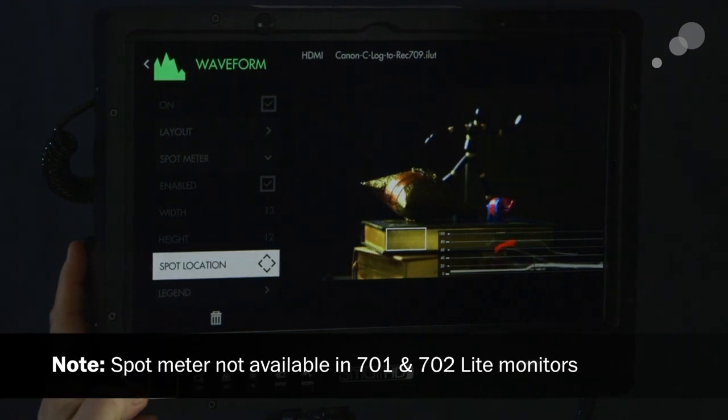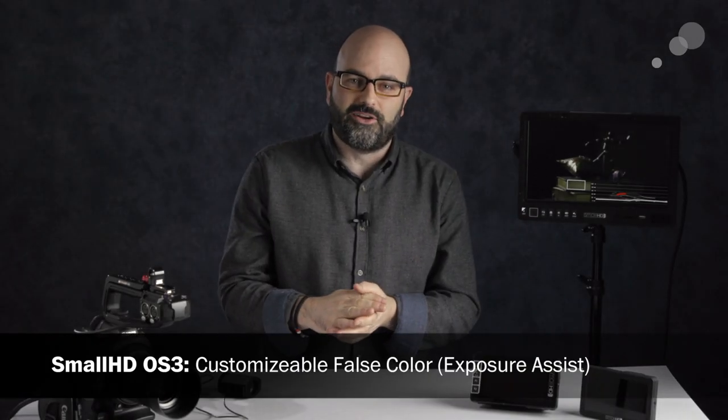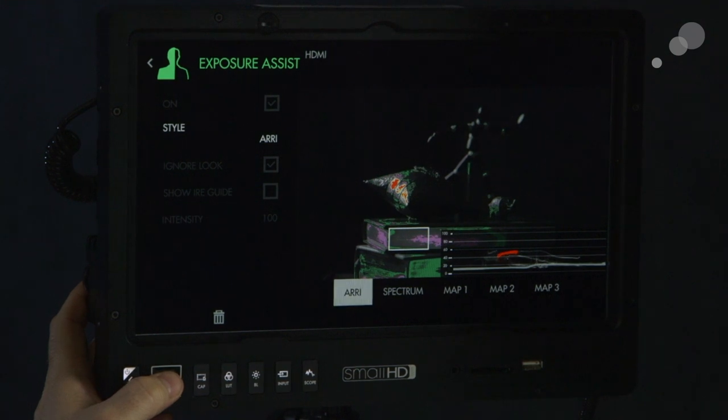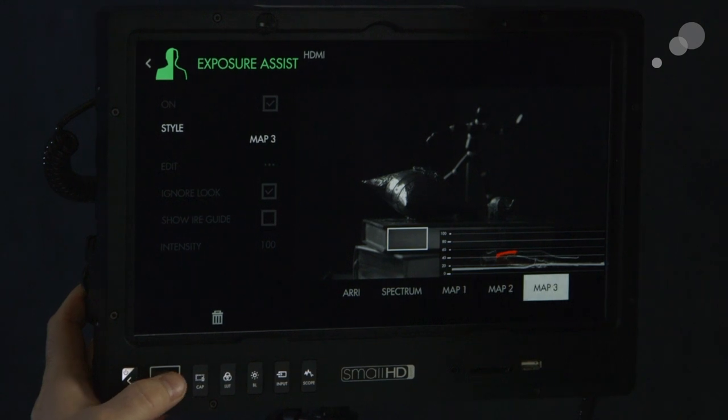Another really nice feature with the updated firmware is expanded options for the false color exposure assist. We activate the exposure assist and can see style options including ARI and spectrum, but now there are also Map 1, Map 2, and Map 3. These allow you to create your own color ranges based on IRE values, so you can design your own maps for the false color exposure assist.